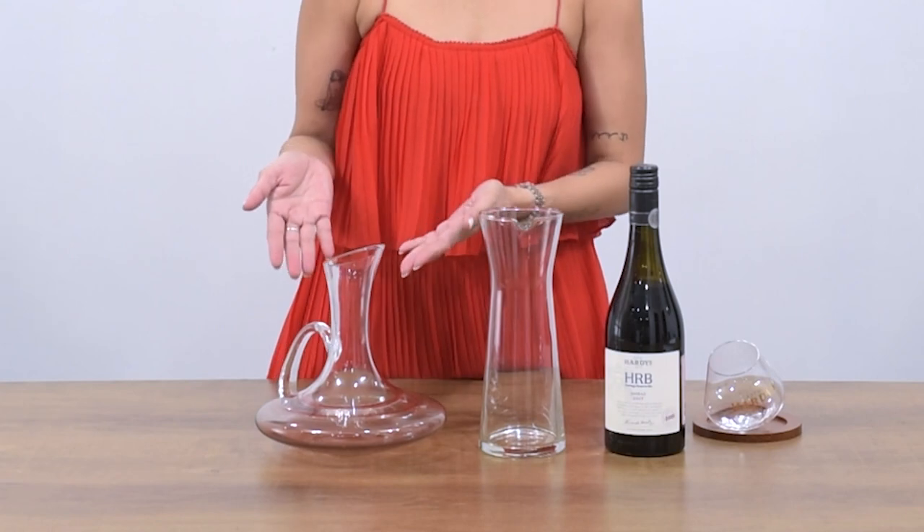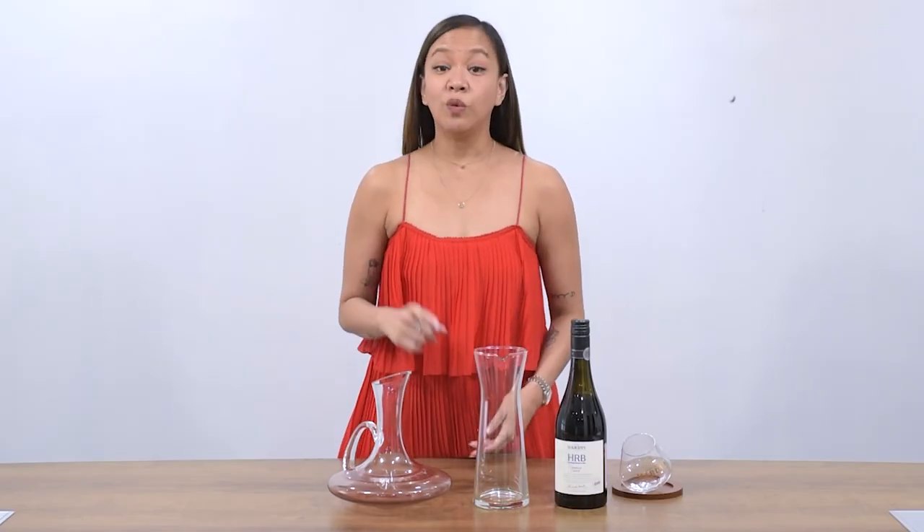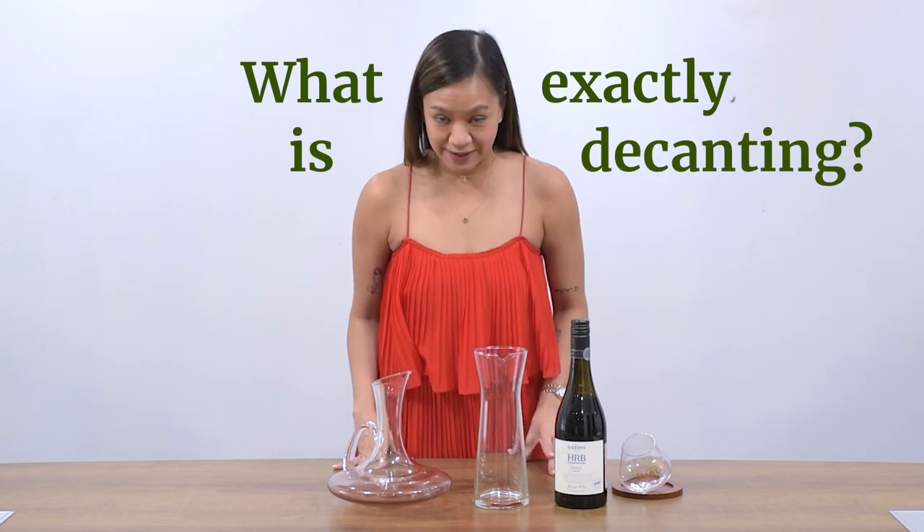Hi everybody, this is Chi from winery.ph and today I'm going to show you how to use this fancy thing we have here called a decanter. First of all, let me just answer this question: what exactly is decanting?